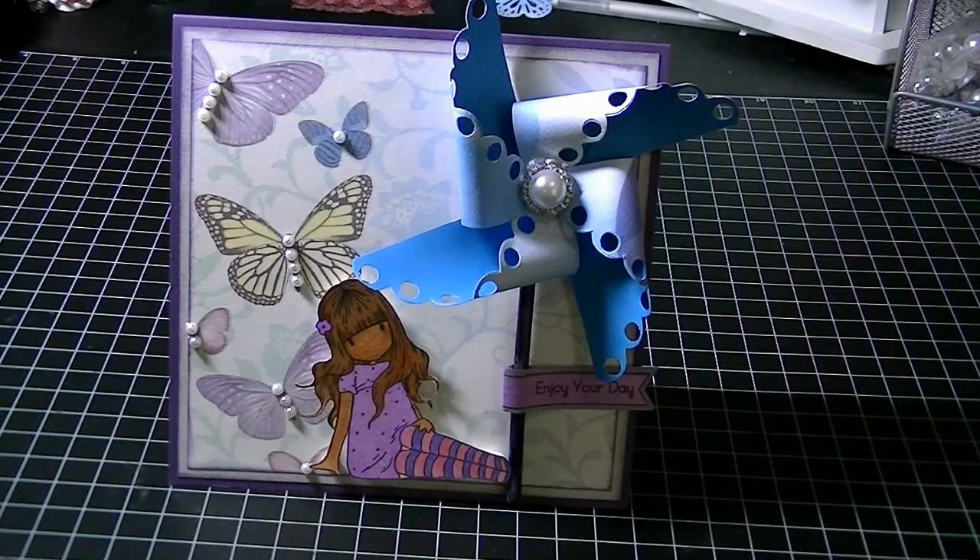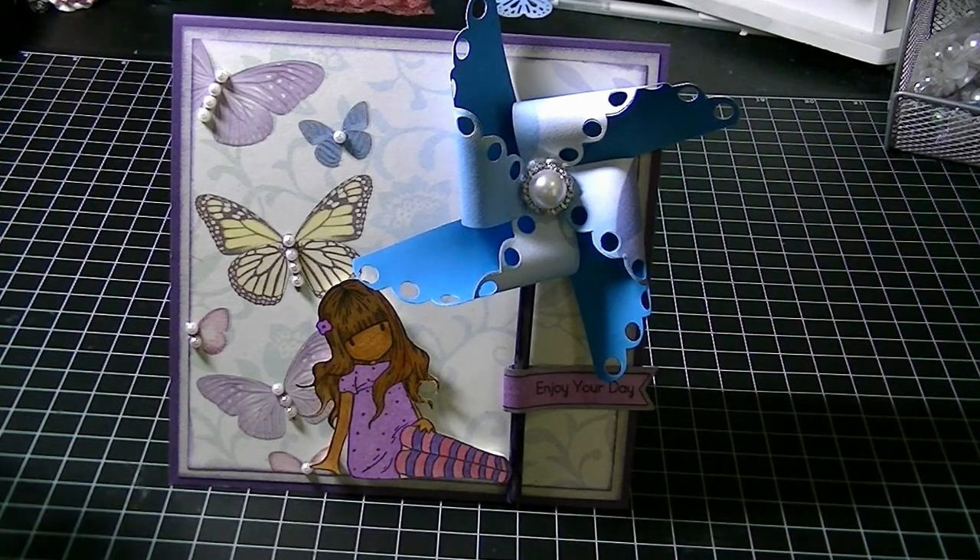Hi everyone, this is Cheryl from GemZong. I wanted to share with you my latest project that I had to do for the Cutting Cafe. For this week we had to use the pinwheel set, and this set comes with a lot of different shape pinwheels and different sizes.